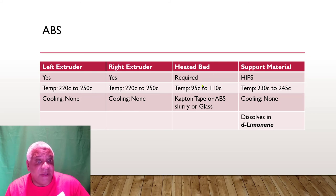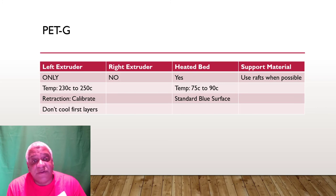For ABS, use a heated bed — keep temperature between 95 and 110 Celsius. You can use Kapton tape, ABS slurry on glass, or PEI. The standard blue surface won't work for ABS; you'll have to swap it out. If you use 3mm thick glass, you need to modify the printer to support that. For support material with ABS, it's called HIPS — prints at 230 to 245 Celsius, no cooling, and dissolves in d-limonene, which is an orange extract available at many hardware stores.